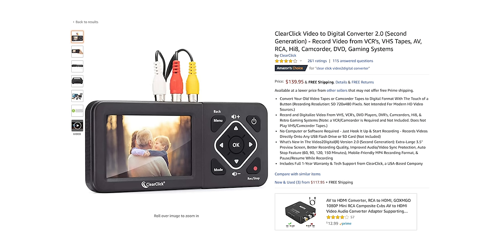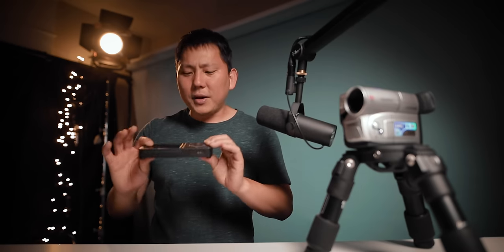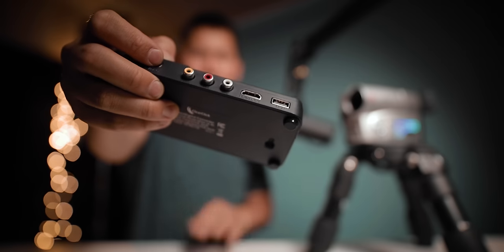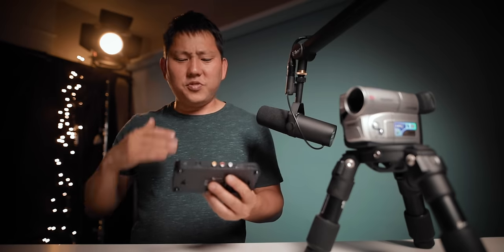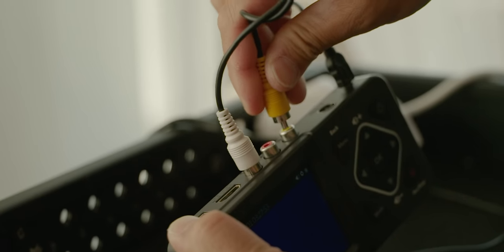The other thing I ordered was the ClearClick Video 2 Digital 2.0. I picked this up for $139 on Amazon — I'll throw a link in the description. There are definitely cheaper ways to do this, but what I liked about this was how simple it was. It uses the old school analog yellow, red, and white cables, so really all you have to do is figure out how to get your analog signal into this.